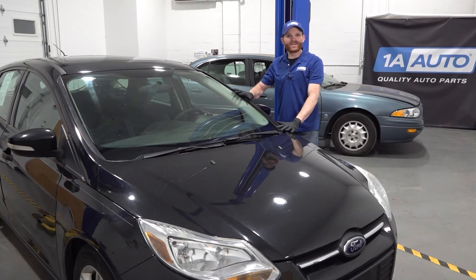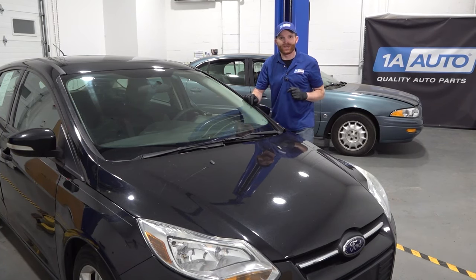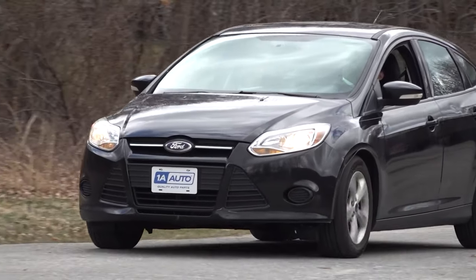Hey friends, it's Len here from 1A Auto. I've got a top problems video for you — this one's going to be on a third generation Ford Focus. Ford Focuses, as we all know, have a lot of problems.